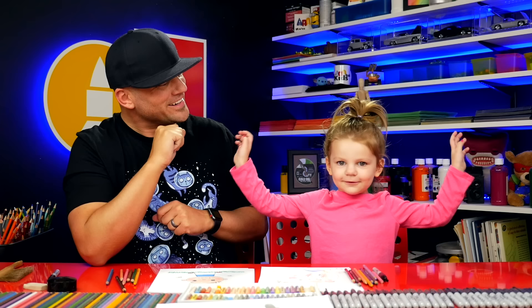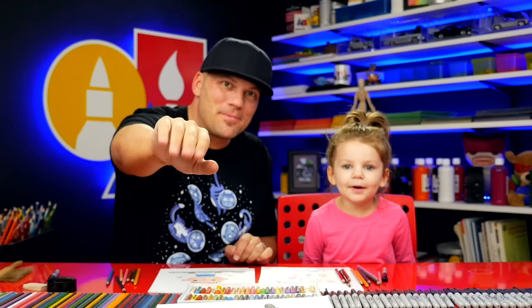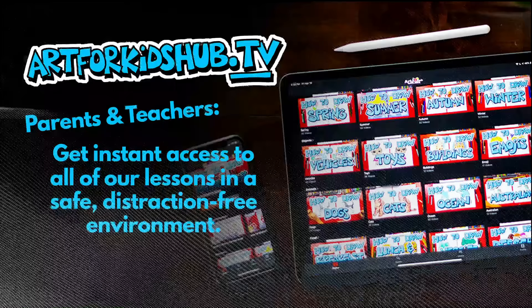Let's say goodbye to our art friends. Goodbye! I love you. See you later. Hey, parents and teachers — did you know that we have an app now? For a small monthly price, you can get access to all of our lessons in a safe, distraction-free environment. Just visit art4kidshub.tv to learn more.